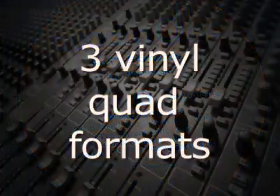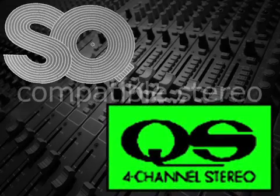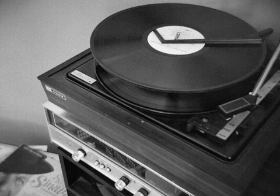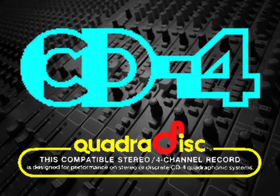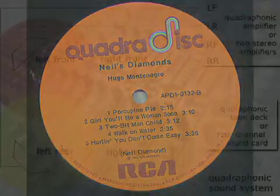There were three incompatible and competing quad formats on vinyl. Two of the formats, SQ and QS, were called compatible stereo, meaning that since they were a four-channel mix matrixed to two channels, when they were played on a regular stereo record player, all of the music could be heard — it just wouldn't be in quad. The third format, CD4, also known as QuadraDisc, used a 30 kHz carrier frequency to modulate the rear channels into the octave just above 15 kHz, the highest frequency for the front speakers.